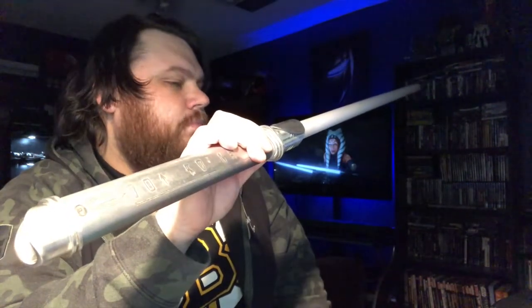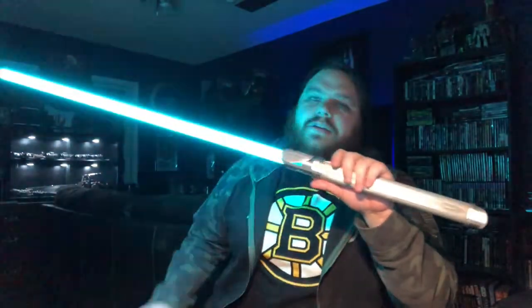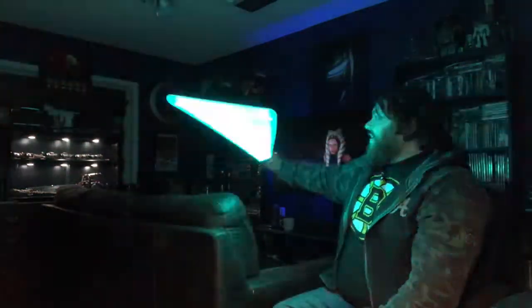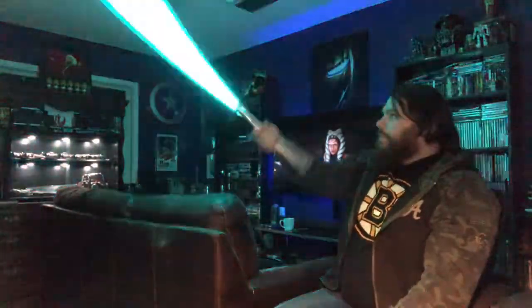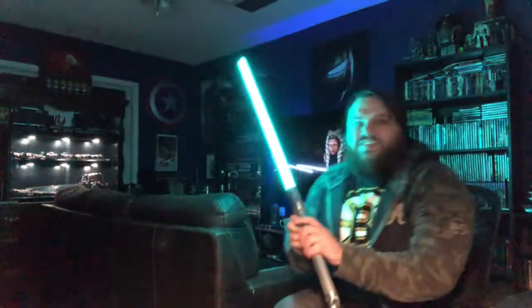That's a good sound. 'He is strong with the force, but talent without training is nothing' — oh, that's a stab at Rey. I think this is the Slave One maybe — yeah, this is whatever the Slave One ship font is. Man, this is such a big hilt but I love it. Those accents are pretty dope. This is like the seismic charge one.